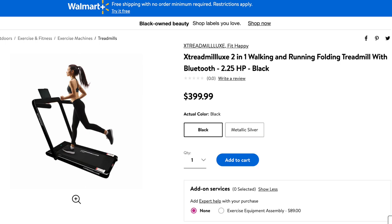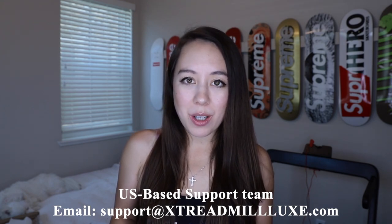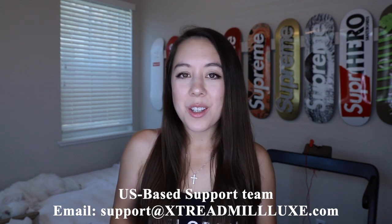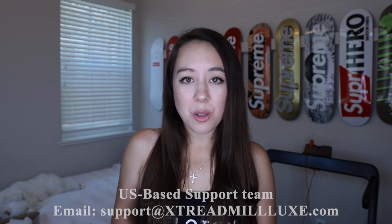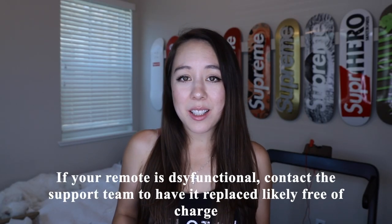This product is also available on Walmart's website. It comes with a US-based after-sales support team you can email, and they will reply within 24 hours — for questions about setup, use, or ordering a new remote. If your remote is dysfunctional, contact sales support and they will likely replace it free of charge.